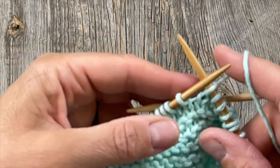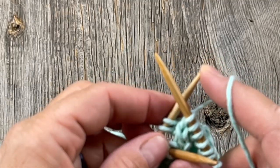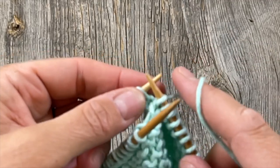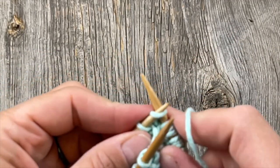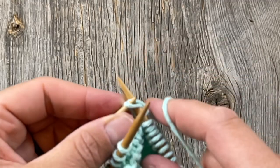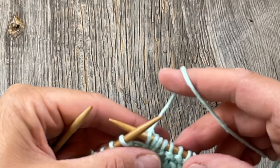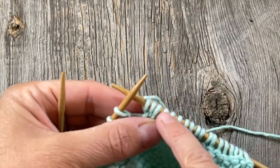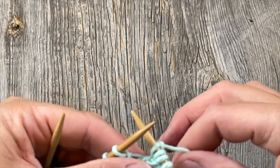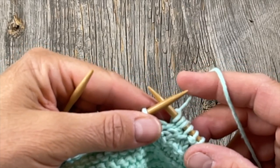Now we're going to knit the two from the cable needle. Pull it over to the left — it feels fiddly, but just let it hang; it's not going to go anywhere. Then simply knit these two stitches off the cable needle. Super easy. All you've done is traded positions with two stitches and two stitches — you've twisted them over and switched places with them. That's really all cables are.